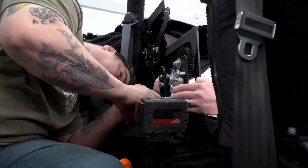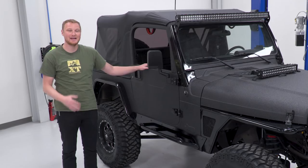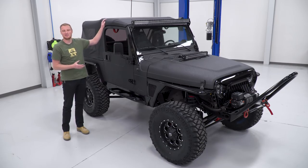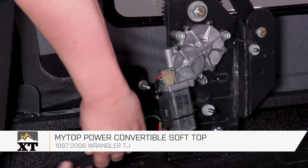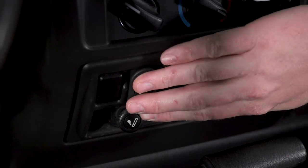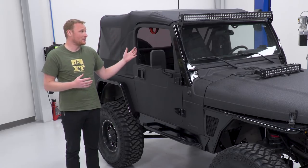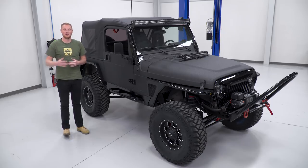One of the things EJ requested for his build was a power soft top. As with most TJ tops that are a little bit older, his soft top was showing a lot of age, a couple of minor tears, and the windows were pretty well scratched up — so he definitely needed a replacement anyway. By going with this power top by MyTop, it makes it a lot easier to put the top up and down. All you have to do is unlatch it at the top of the windshield, push a button, and it folds back just like any more modern convertible vehicle does. I think EJ is really going to like this when he's driving on those nice days.